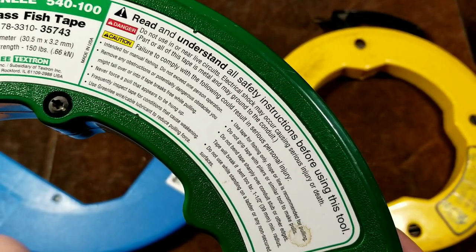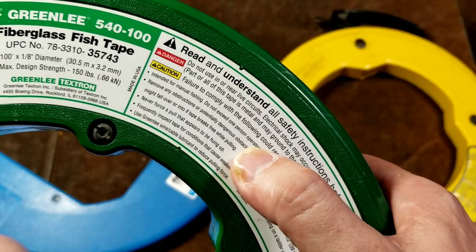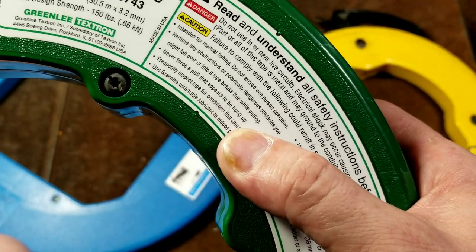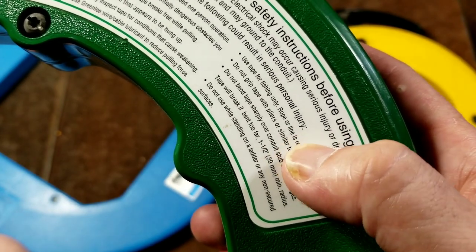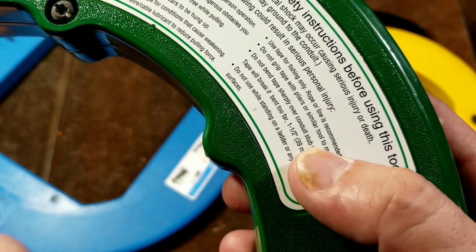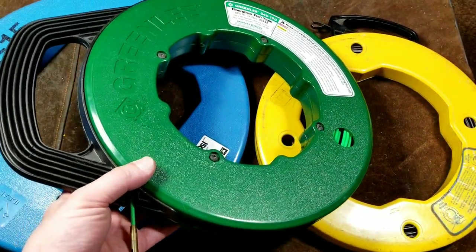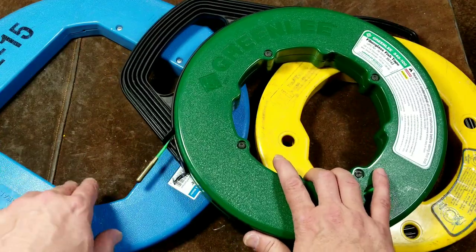Greenlee includes some interesting safety instructions. Notable points include: do not exceed one-person operation, ensure that if the tape breaks you won't trip, never force a pull that appears hung up — though everything hangs up a little and you have to give it a pull, so that one is somewhat arbitrary. They also recommend using lubrication, using it for fishing only rather than forceful pulling, not bending it sharply over conduit, and generally avoiding use on ladders, though that's often unavoidable.